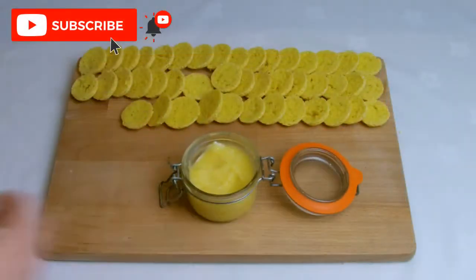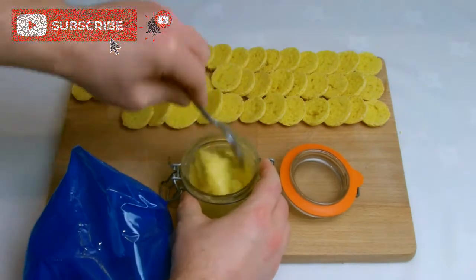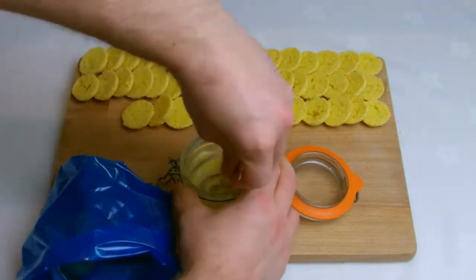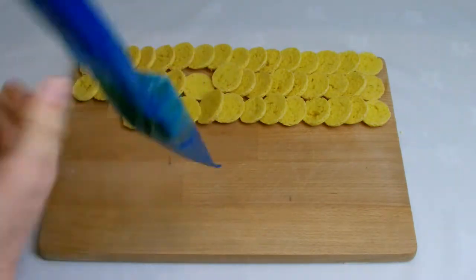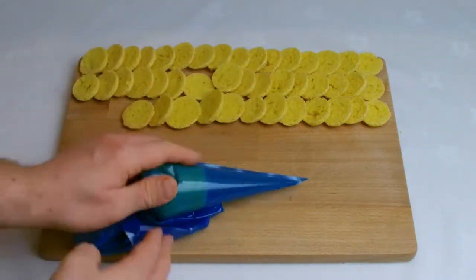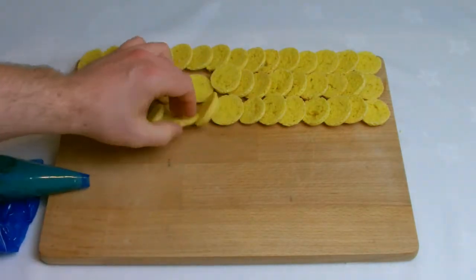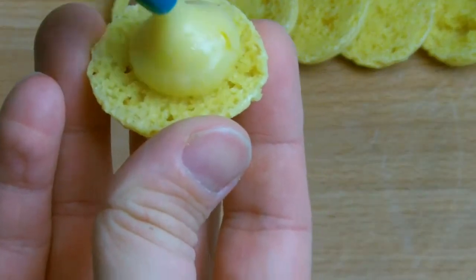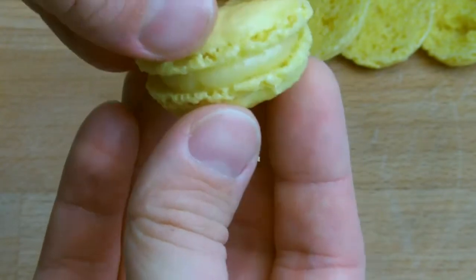For the filling I will be using lemon curd — the link is in the description or can be found by searching lemon curd on the channel. Take two macaron shells and ensure they are roughly the same size before placing a generous amount of lemon curd in the middle, covering approximately 75% of the shell, and then sandwich together.